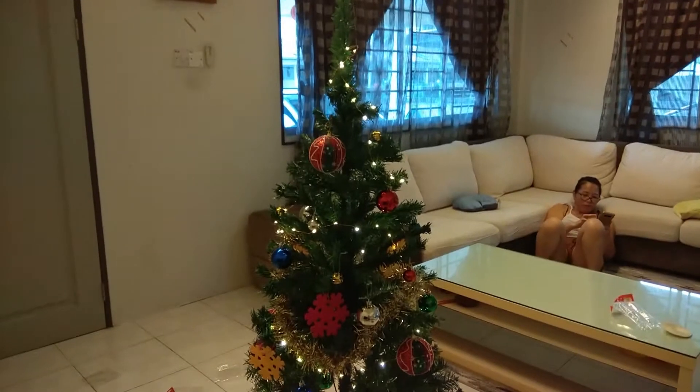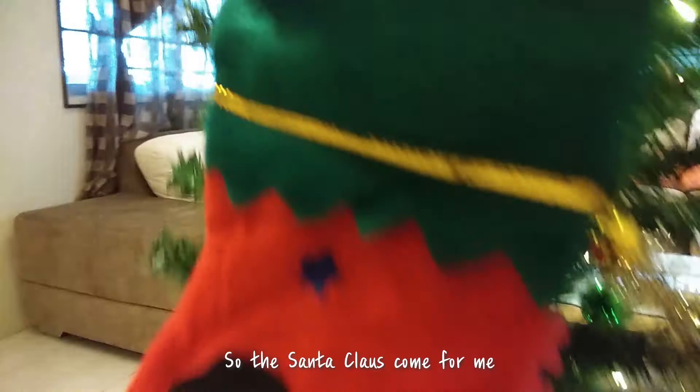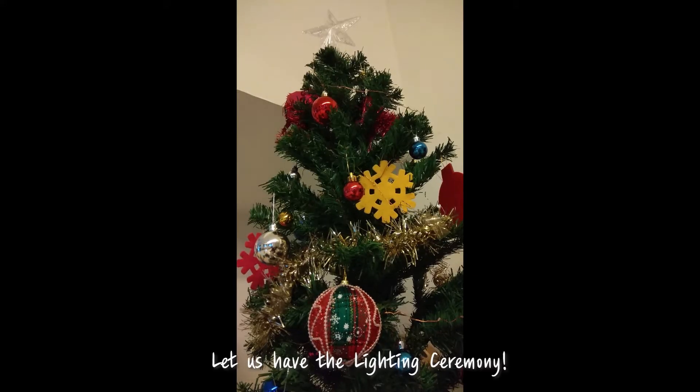Presents — where's the presents? I'll take these Christmas socks and just put them here so that Santa Claus comes and brings me some presents. Let us have the lightning ceremony!